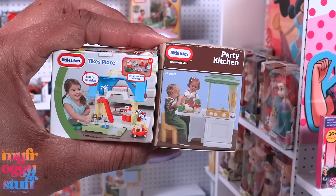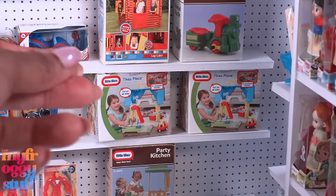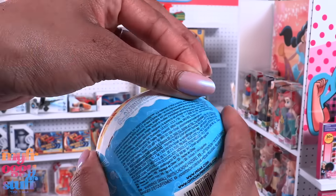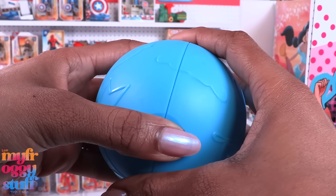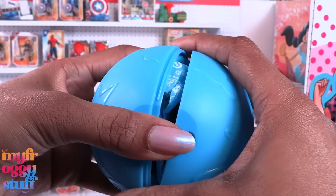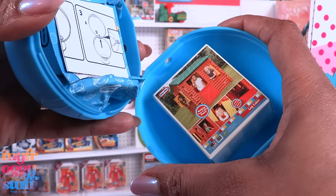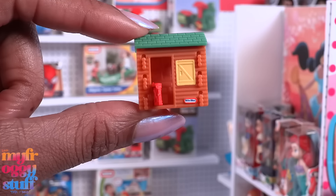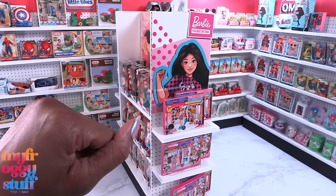Here's the fifth capsule with another house and the party kitchen, so now we have doubles — but that's okay because we can totally use them to stock the shelves. Here is our last capsule from Series 3. We need the buggy and the crib. And we have... the log cabin again with the railroad ride-on. So we got a set of doubles.